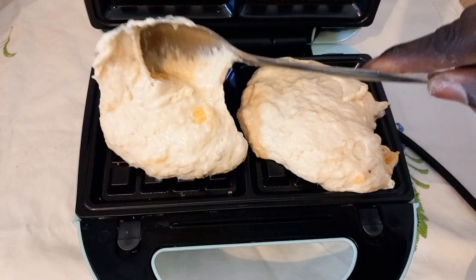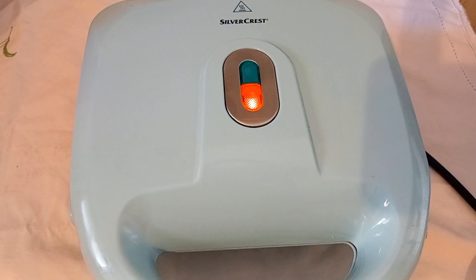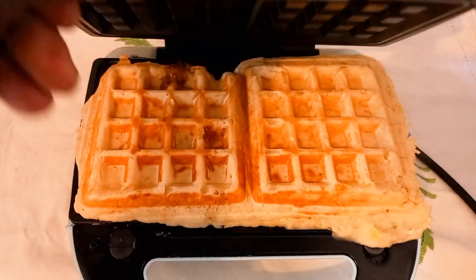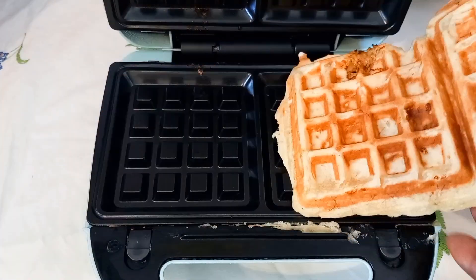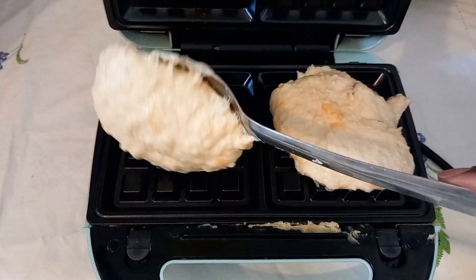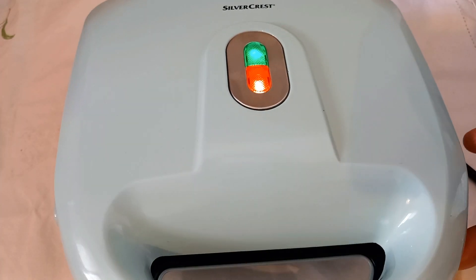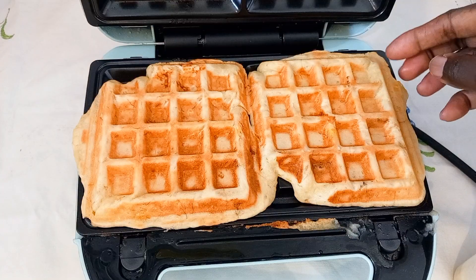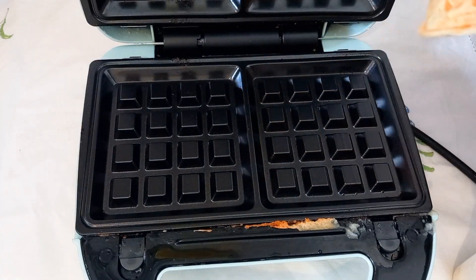And I would like to cook for zero to eight minutes. So here it's ready. I'll take it out of the machine. And I will repeat the process until my batter is finished. Ready. I'll take it out. I'll add again.